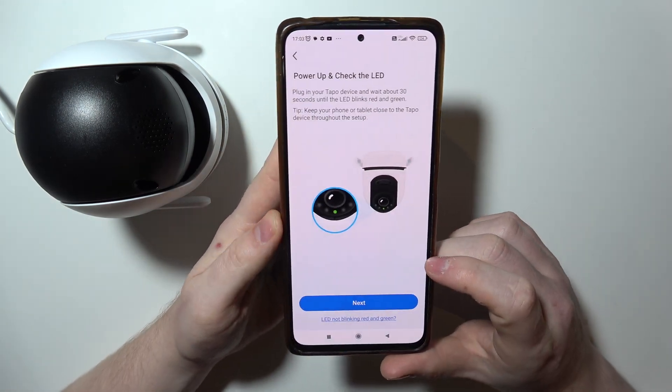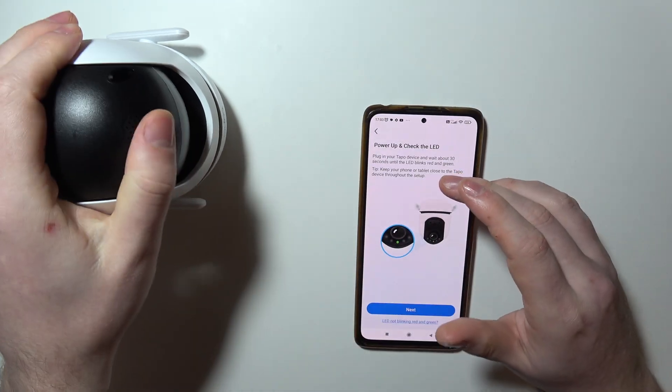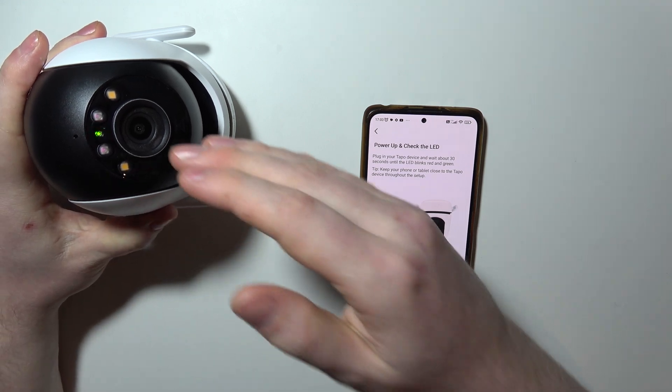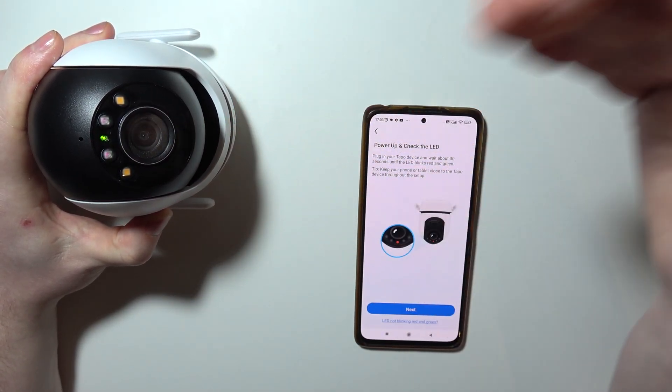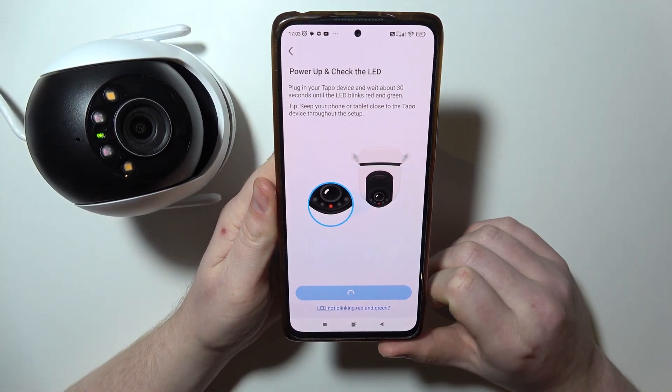Let's move to the next step and then power up your camera — your camera needs to be on. When you have a LED lamp in front of it flashing with a red-green light, that means it's ready for the setup. So let's move to the next step.